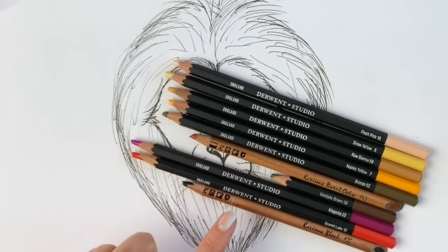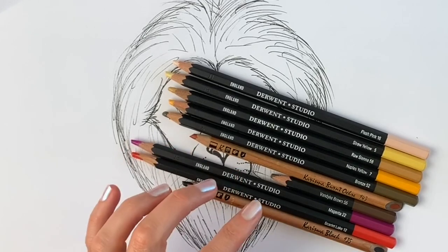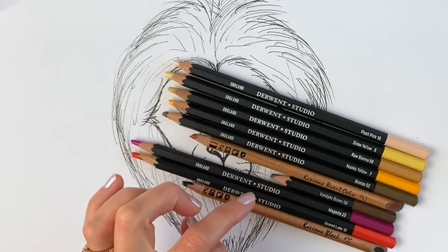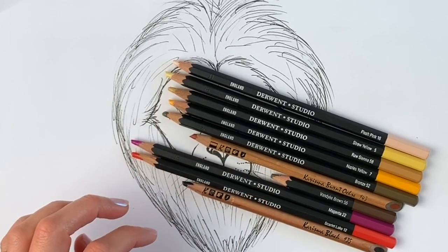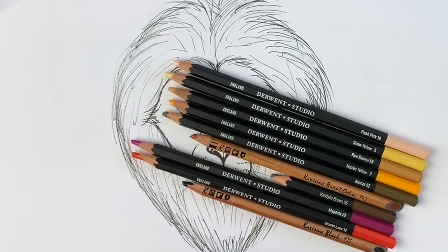These are all the colours I'm going to be using today. You don't need quite so many — I would recommend definitely having a yellow, a light yellow, a brown, and an orange. But if you want the full range of tones I suggest using a few more. It's also quite useful to have a very dark brown; I'm actually going to use a little bit of black today.